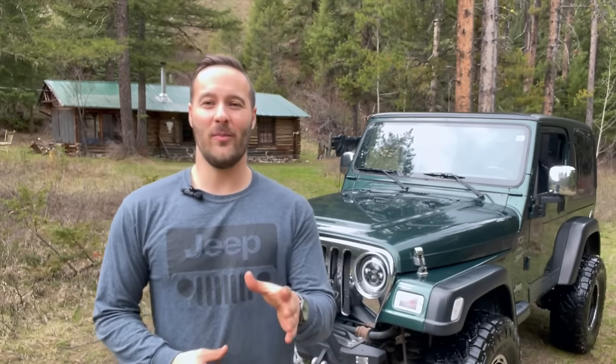If I would have known five years ago what I do now about my Jeep, I could have saved not only money but also gotten a better experience out of my Jeep over the last five years. The goal of today's video is to make sure you don't make the same mistakes that I did and hopefully get maximum enjoyment out of your Jeep. Here are my top five mistakes that I've made since owning my Jeep.